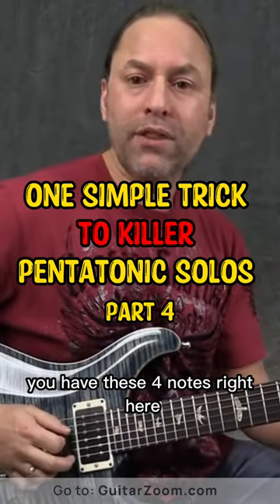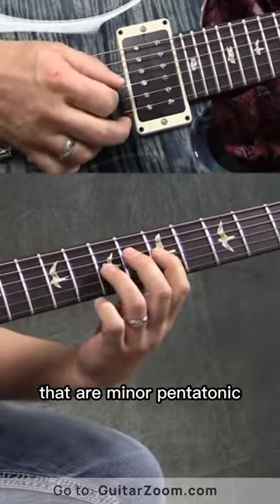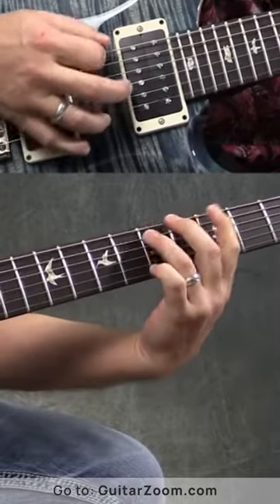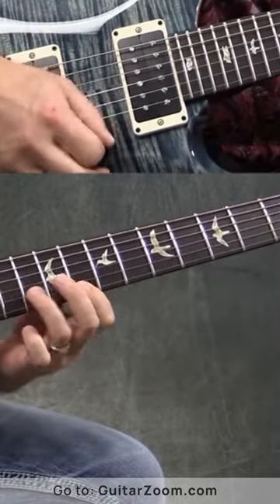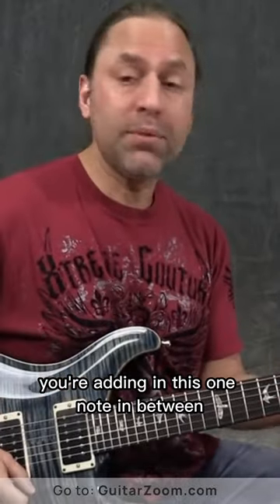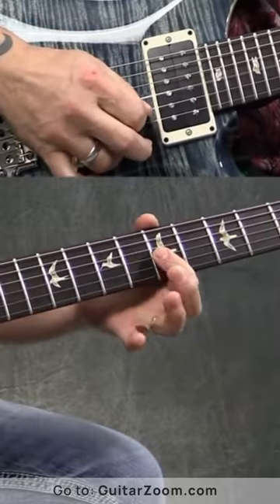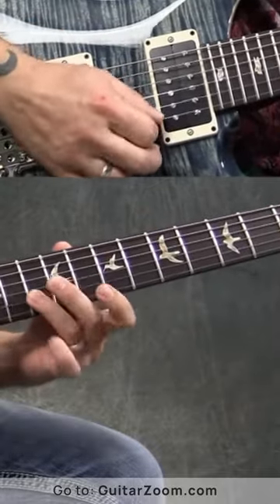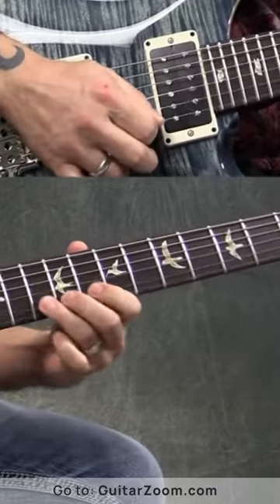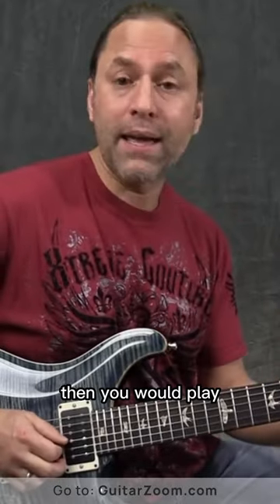Think about it this way: you have these four notes right here that are minor pentatonic, and all you're doing is adding in this one note in between. And if you're going to head towards the ceiling, then you would play...